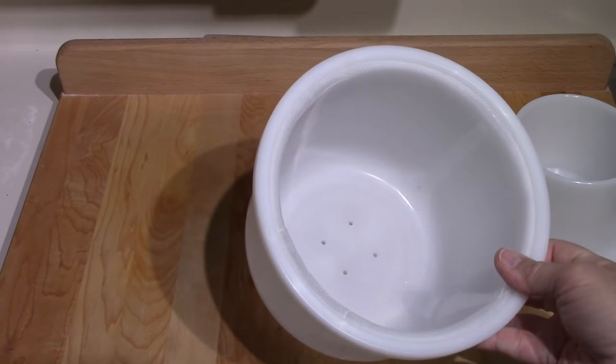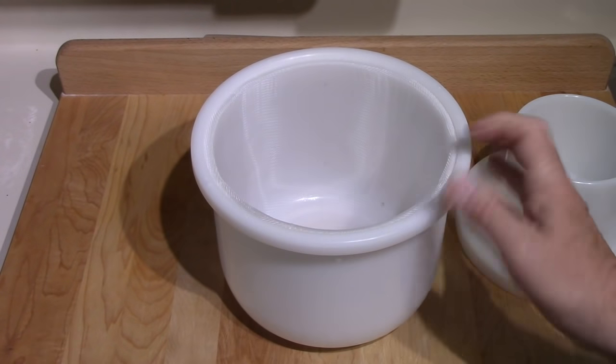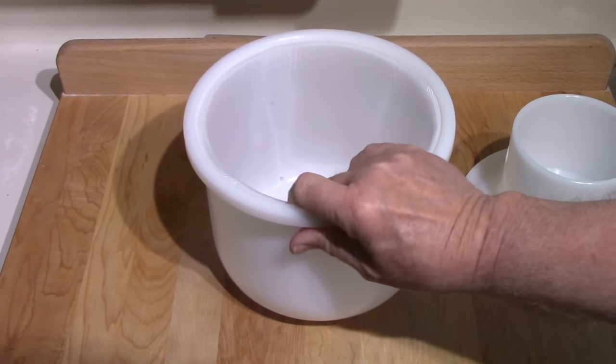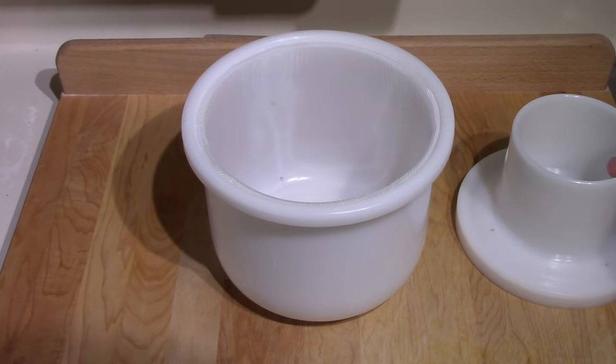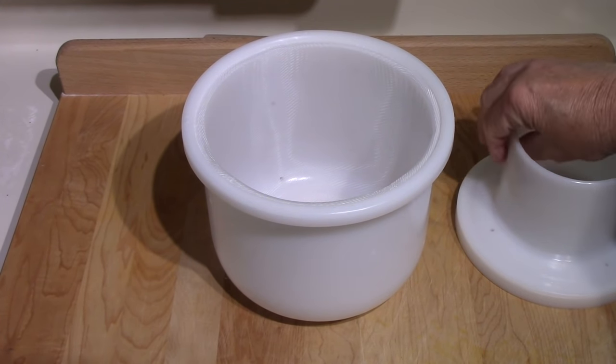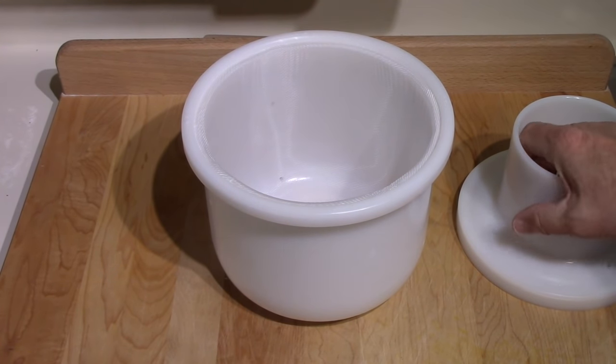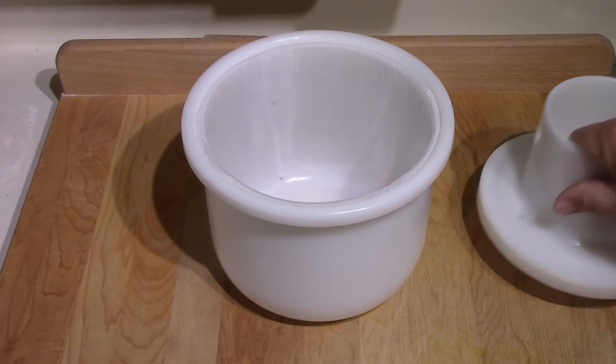It's not a cheap mold — it costs quite a bit of money — but I was fascinated by the concept. I'd never heard of it before; I just happened to watch a YouTube video demonstrating it, so I had to rush out and find one. If you're in Canada, I got mine from Glengarry Cheese Supply Company in Ontario.